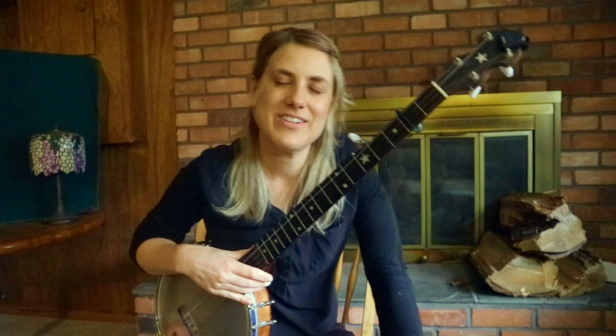Hi, I'm going to play a tune for you called John Brown's Dream. This is from an outdoor workshop in northern New York yesterday. It was a beautiful day and a beautiful group of people, so I thought I'd play this for you here.